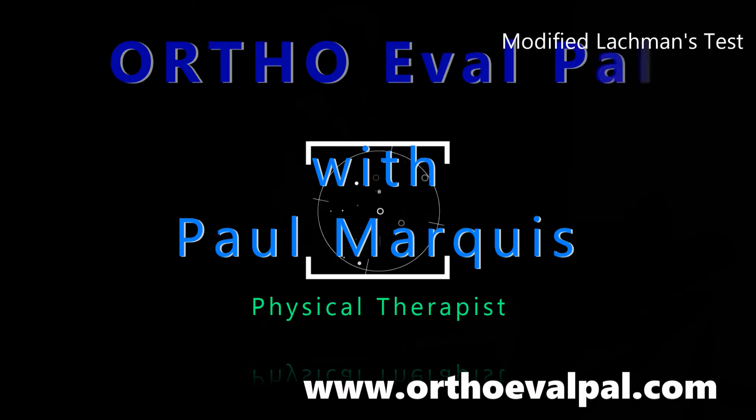We hope you've enjoyed this video, and for more awesome content, go to OrthoEvalPal.com. Can't wait to see you there.